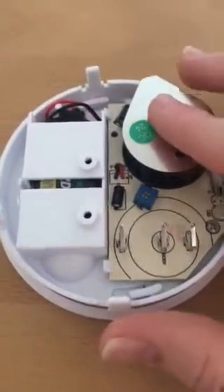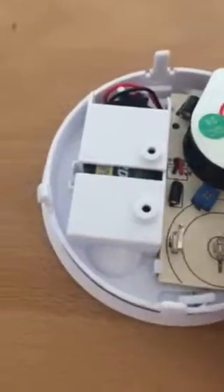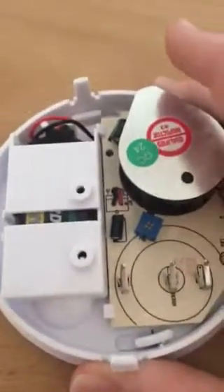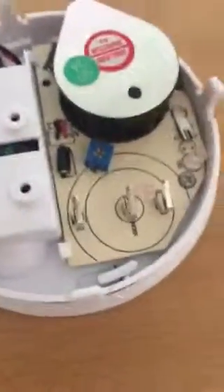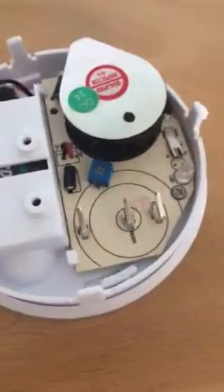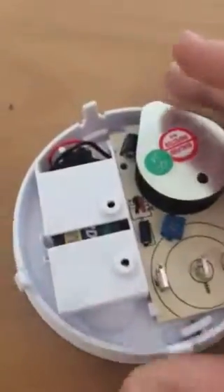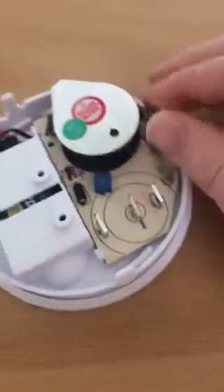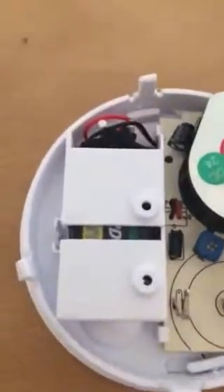A quick side note: do not do this to any smoke detectors in your house that are working — for instance, the ones on the ceilings — because those are the ones that need to alert you in case of a fire. If you start taking them apart and messing with the sensitivity, you could break the detector and it won't alert you. But if you've just bought a random one from a cheap shop and you're curious, then it's okay because you're not using it properly.